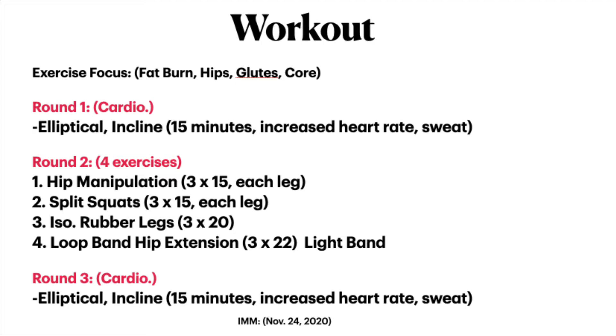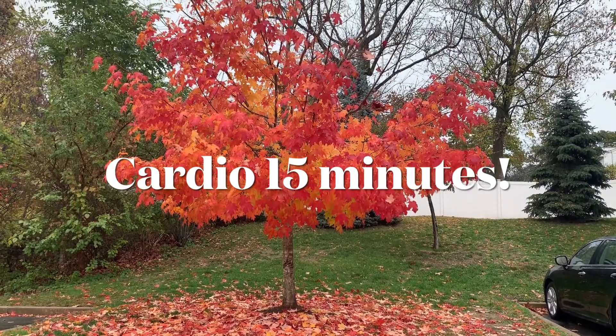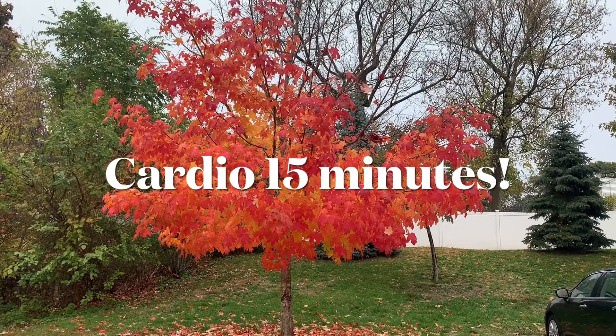For round two, exercise one is going to be the hip manipulation — we've done this before, and it's going to require balance, so we'll be working on core strength and those small muscles responsible for maintaining balance. We also have split squats, iso rubber legs, and the loop band hip extension. Then we'll finish with the elliptical for 15 more minutes.